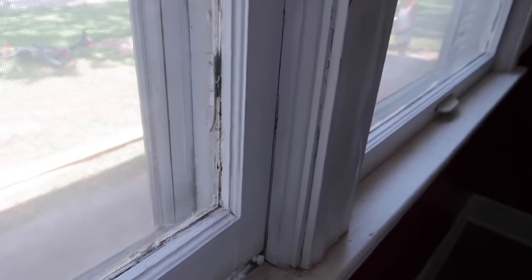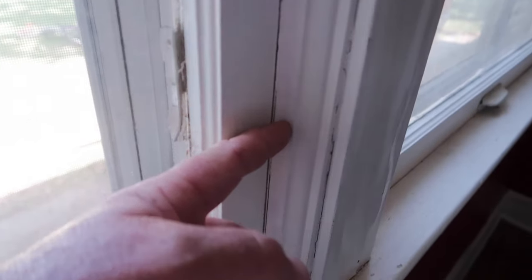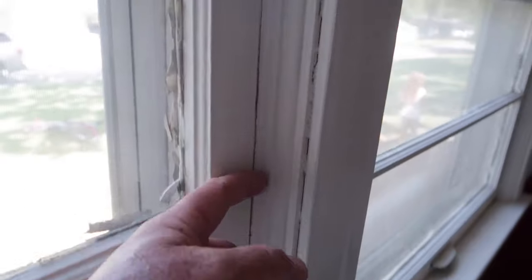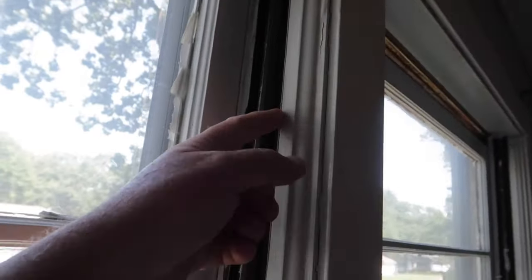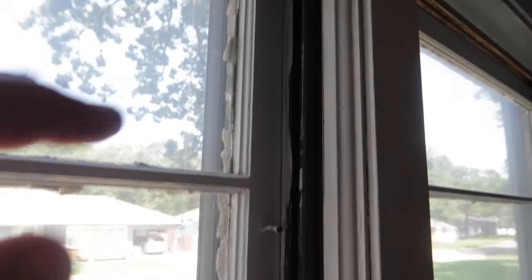So whenever we put the new windows in, we're going to butt right up against this trim right there. So that piece of molding will stay on and everything from this side out that way will come out.